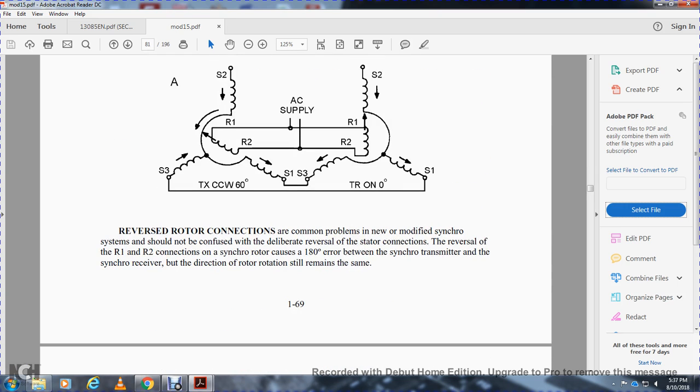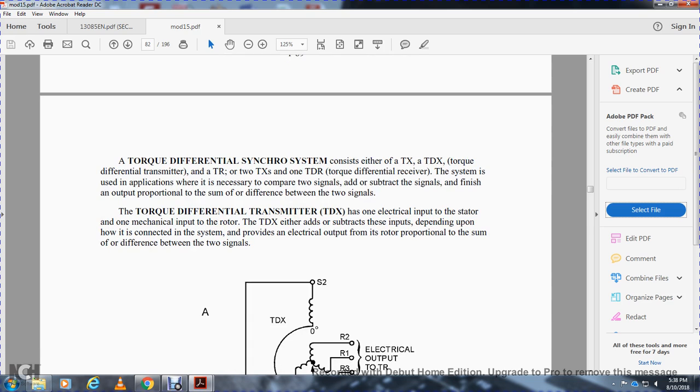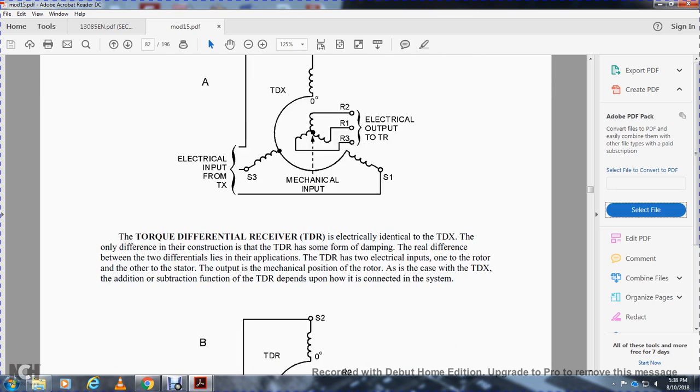A common problem in synchro systems is that both the synchro transmitter and synchro receiver rotors determine the same angle and both output in opposite directions. Reversing the rotor connections — reversing rotor one and rotor two — for the synchro creates an offset of 180 degrees between the synchro transmitter and synchro receiver, but the direction of rotor rotation will remain the same. A torque differential synchro system uses a torque transmitter, torque differential transmitter, and torque receiver. A differential is necessary to compare two signals, with the output proportional to the sum or difference of the two signals.